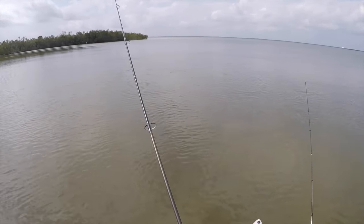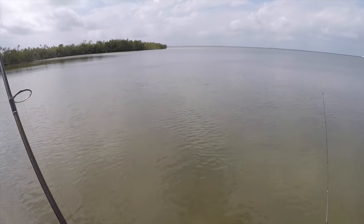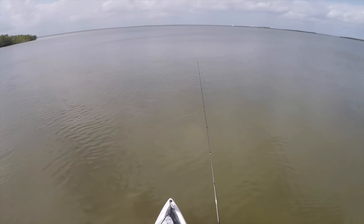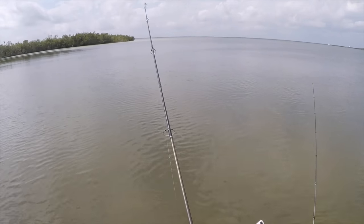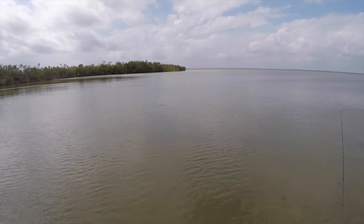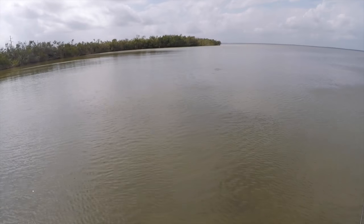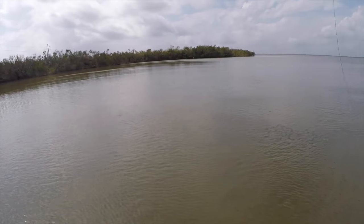When you are sight casting these black drum, you want to cast it out in front of them. Try to get an idea of which direction they're heading and cast it in front of them. You pretty much just have to let it sit there, and as these drum move over it they're actually going to run into your line, which is going to move the bait around.